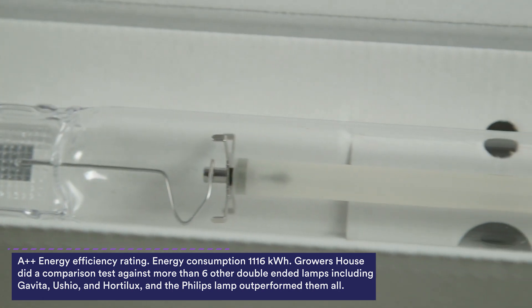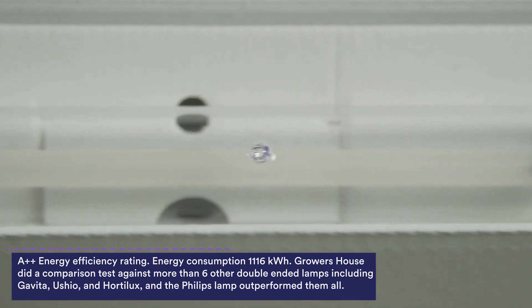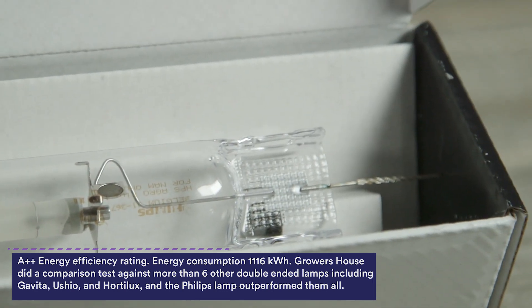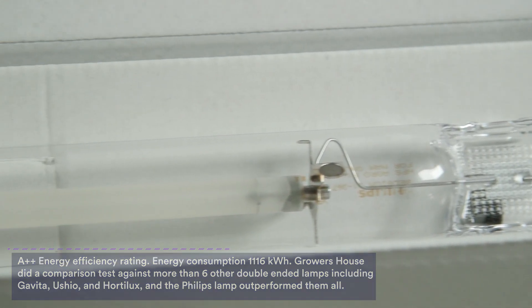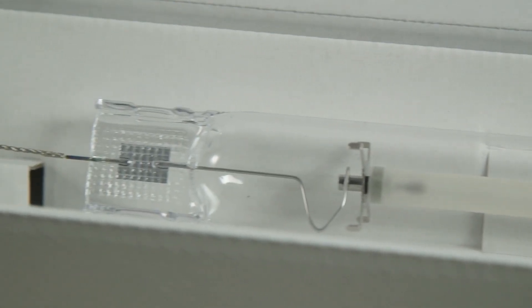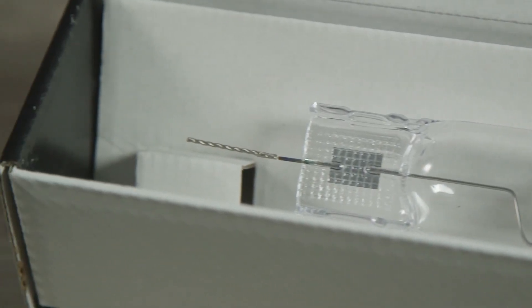These particular DE bulbs can produce over 2000 µmol of light at 1000 watts. You can actually boost them a little bit more — it does reduce the life slightly — but you can get up to about 2400 µmol out of these bulbs, which is pretty amazing for a bulb that's pretty economical.